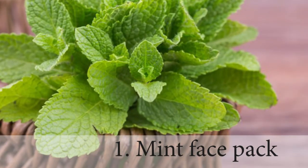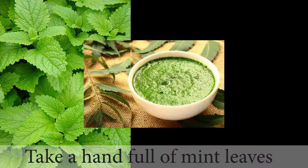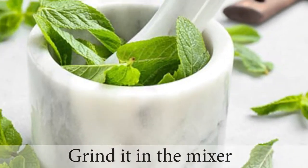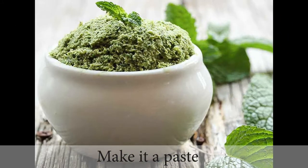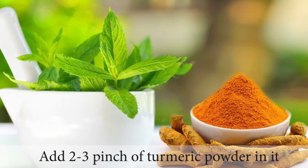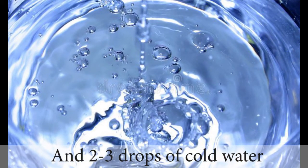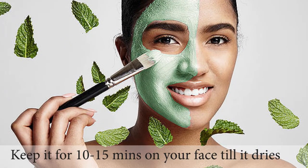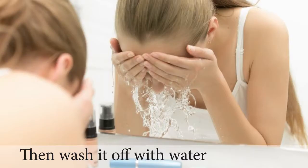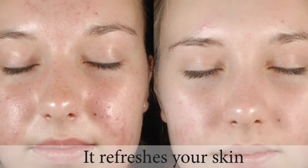So first is the mint face pack. You will need to add mint leaves — grind them in the grinder and make a paste. After that, we will add 2-3 drops of salt. We will mix this paste well. This mint pack will dry for 10-15 minutes until it gets dry, and then wash it off with water.